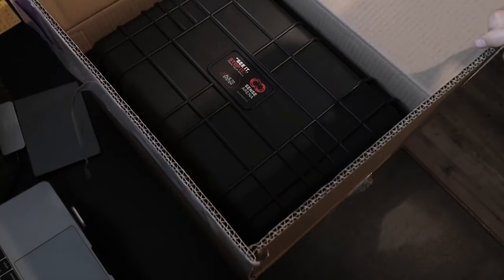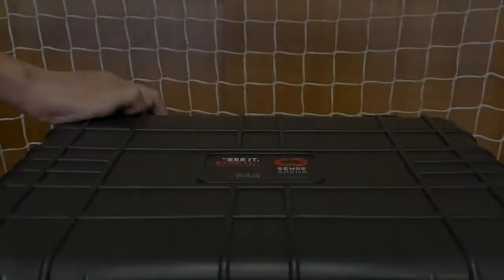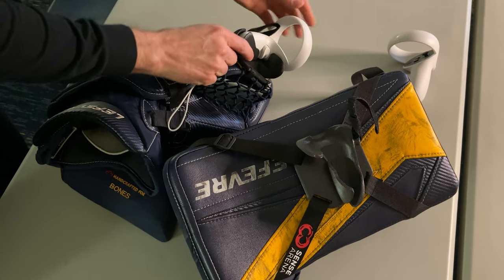The other purchasing option is to get the entire Sensorena bundle through Sensorena. This bundle includes an Oculus Quest 2 with controllers, a protective carrying case, and some controller sleeves, which takes this training experience to an entirely different level.